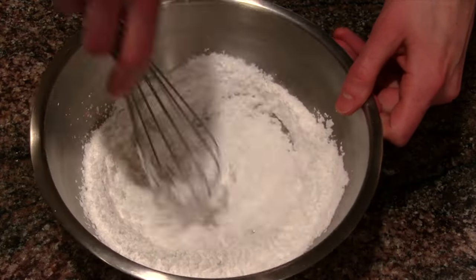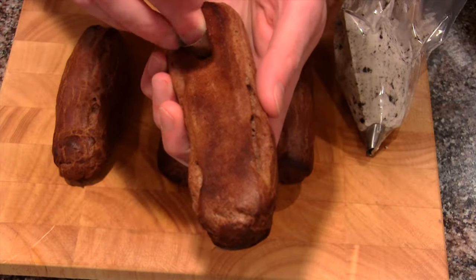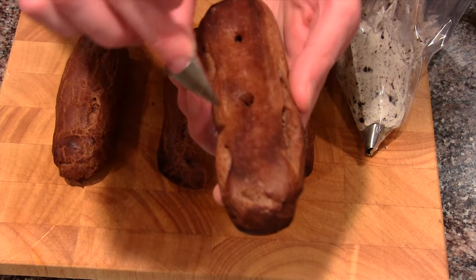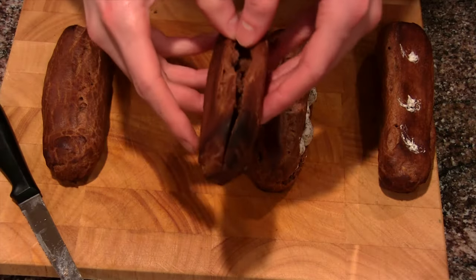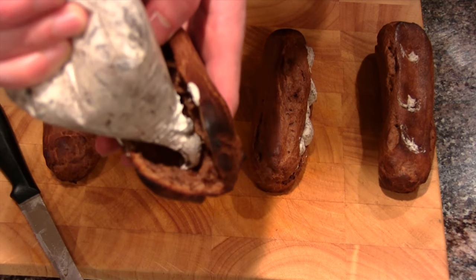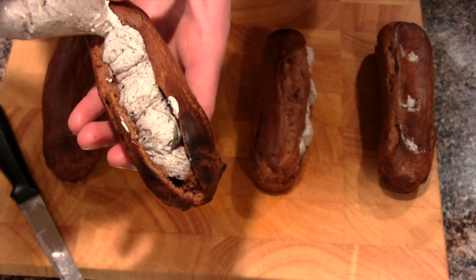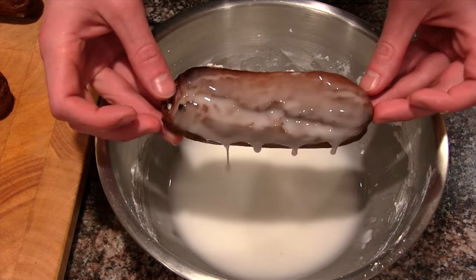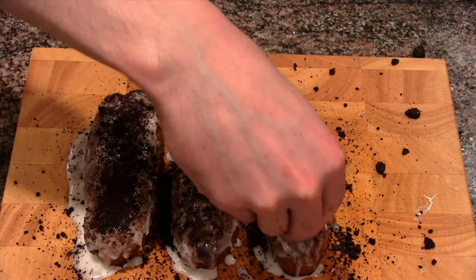So we're gonna do some glaze now. The Oreo topping needs something to stick to, so this is just some water and powdered sugar — directions down below. There are two ways to fill these: you can poke three holes in the bottom, put your piping bag in, and fill them. I don't like this one as much. I think it's better to split them open, make sure you get one big cavity, and then you can fill them up and get a lot more in there — that's my preference, but do whatever you like. Once it's filled, dip it in the glaze, get a bunch of glaze on there, then sprinkle Oreo pieces all on top, and you're done.